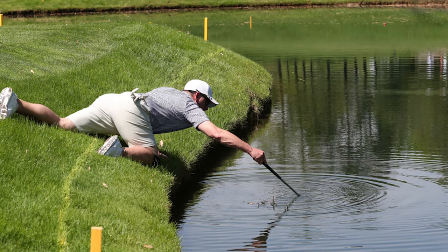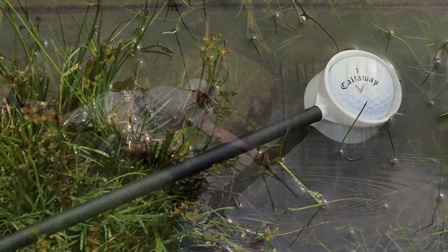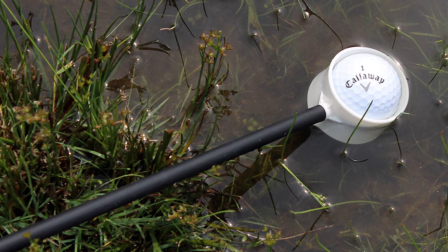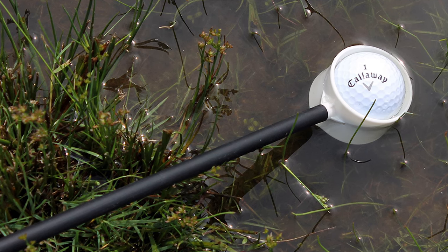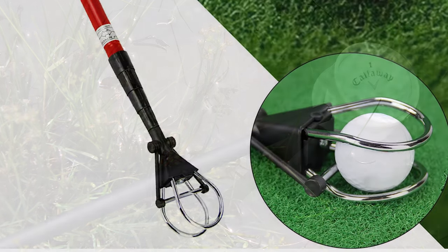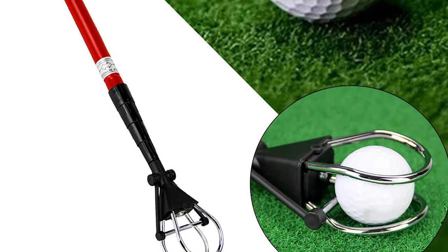Our golf ball retrievers feature a durable stainless steel retriever mechanism that picks up balls in a snap. The golf ball picker upper has a handle that is easy to grip, so you can use it even when it is fully extended. The ball grabber tool comes with a two-sided zip-up head cover that makes it look like just another club in your bag when it's covered.